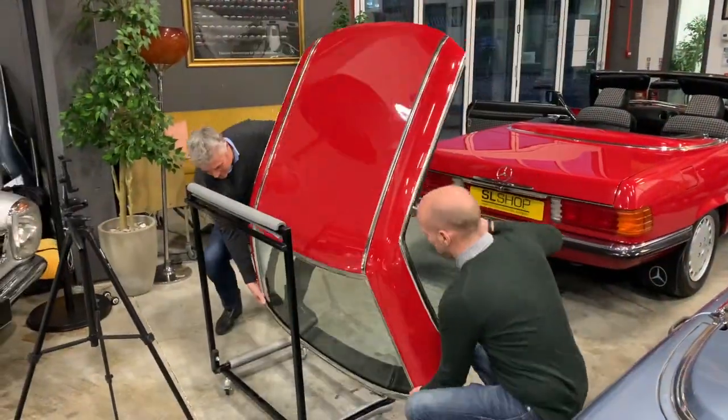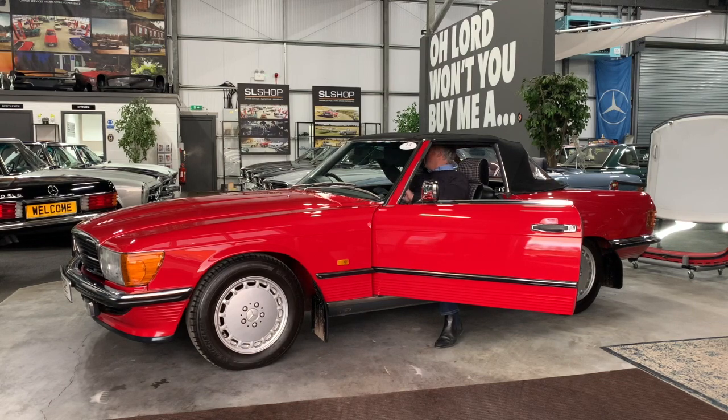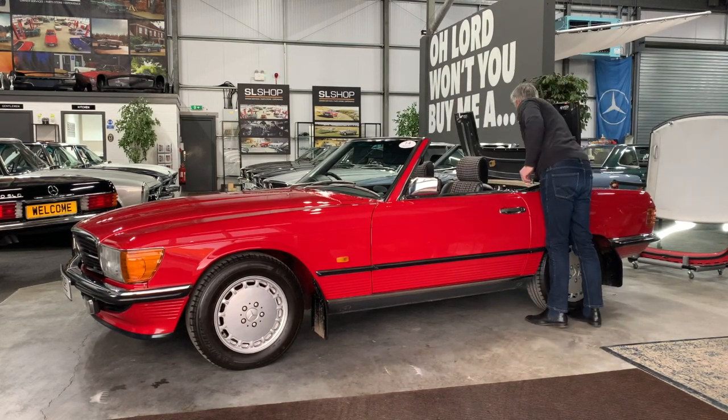The open roof of the Mercedes-Benz R107 SL is what makes this car so appealing, but the roof mechanism itself can be problematic. The levers and cables that control the roof can become stuck and must be adjusted correctly in order to secure and release the roof on demand.